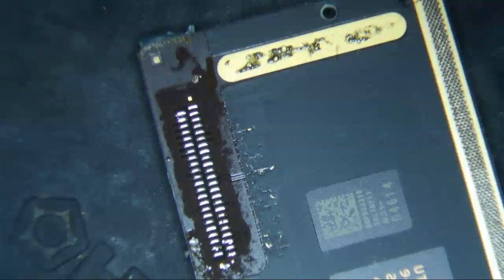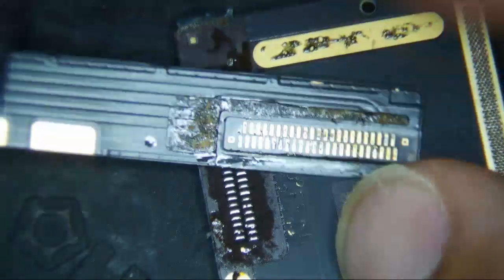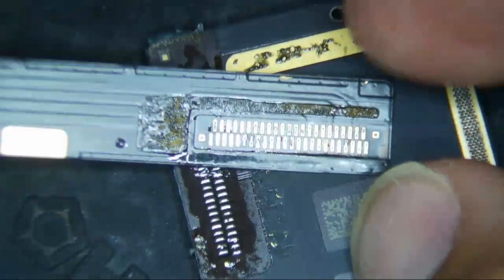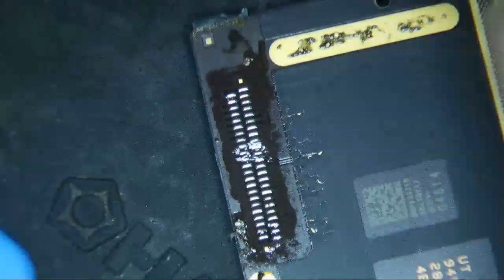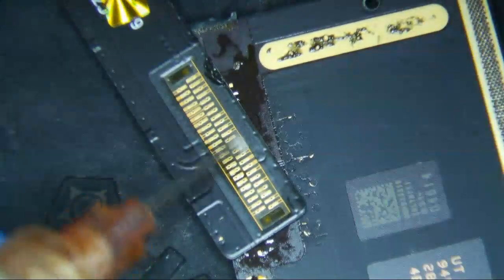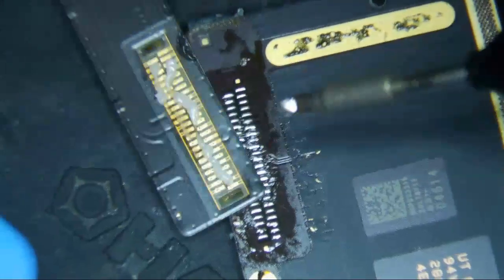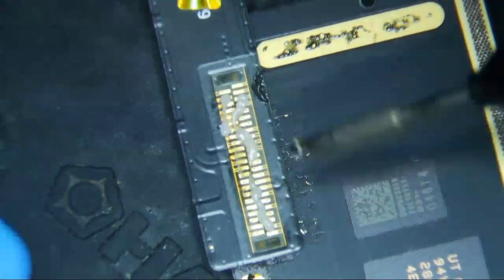The 7th gen charge port is different than the 5, 6, Air, and Air 1 — you used to be able to use the same charge port for all of them, even though the design looks exactly the same. This replacement looks like it's already been used, which is a little weird. But if it works, it works — otherwise I'll raise some hell with Mobile Centrics.